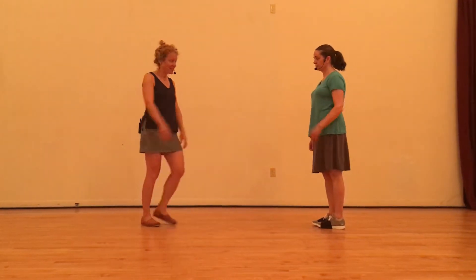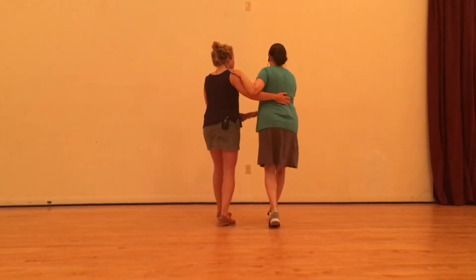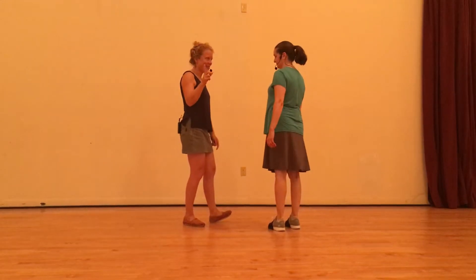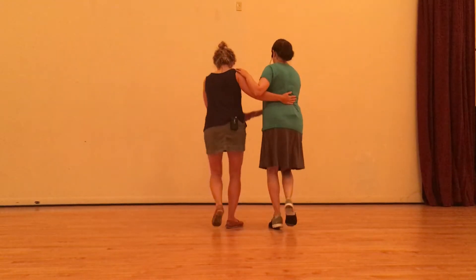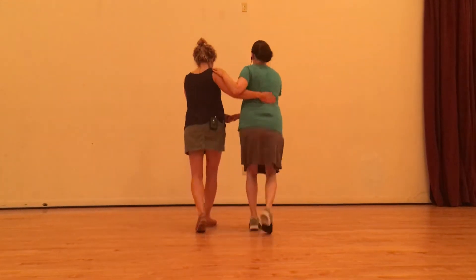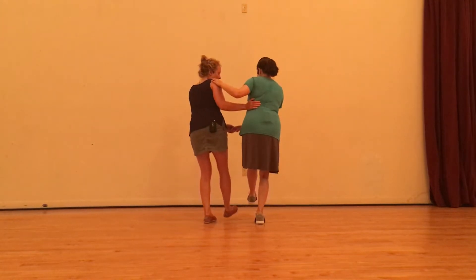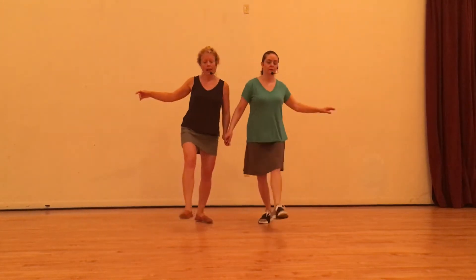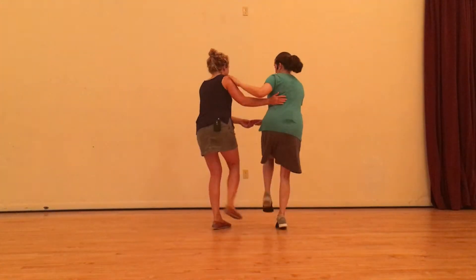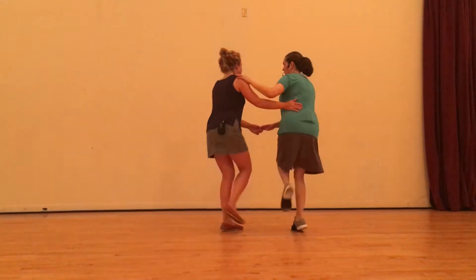And then we put that into our partner dancing, so we have our basic step. If you need to go through the basic steps, check out video number one in this series where we break it down. For this one, we do our race to Charleston, and then we went into these little kick-throughs. I slide my hands, we keep our inside foot, I slide to the side of Jen's back, and I guide her gently open, and then we do that same forward — we're just practicing solo. Kick, hold, kick. We really connect. We bounce out and we connect.